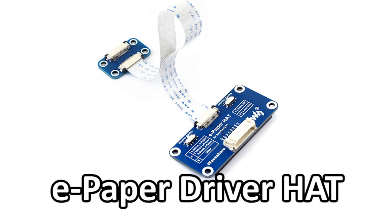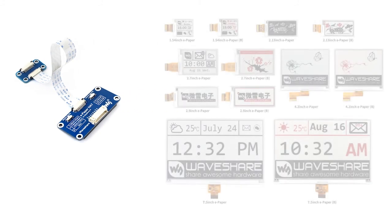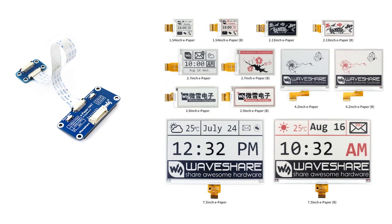In this video, we will describe the e-paper driver hat. It is designed for various e-paper raw panels of Waveshare. As you can see, we have various sizes of e-paper for sale.